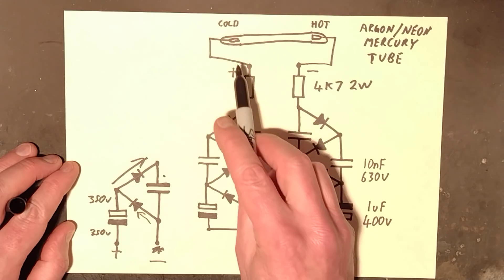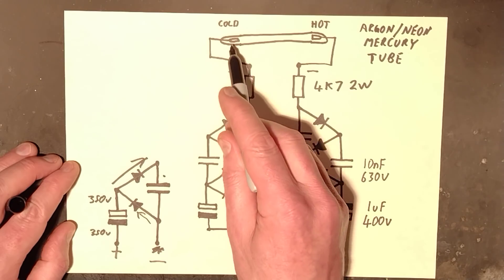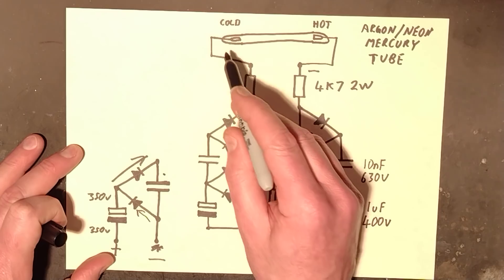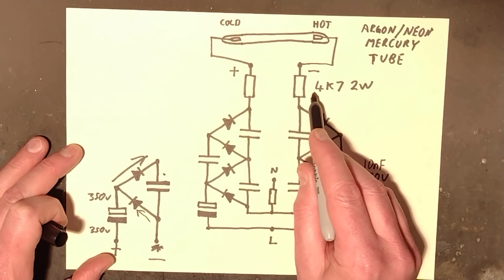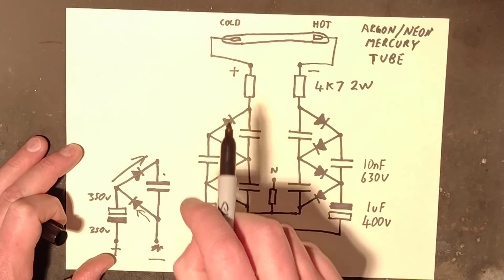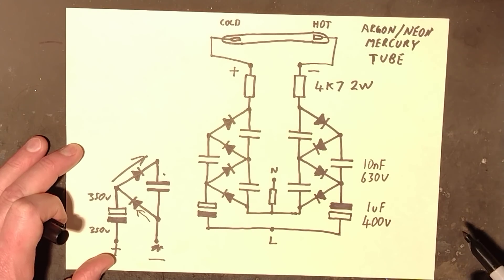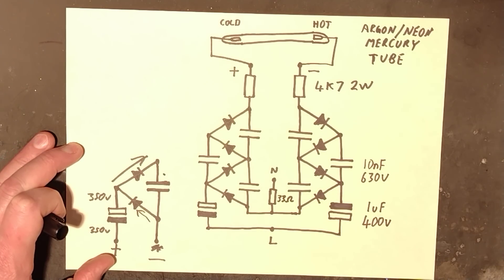So you end up with quite a high strike voltage that can break down the cold cathode barrier and strike the tube, which will then be sustained. There are two 4,700-ohm resistors in series — quite high power ones, though they don't get too hot. Without them, it would just instantly try to dump all that current through the tube, making loud popping noises and flashing. The resistors limit the current, but in doing so they drop a small amount of voltage and dissipate a bit of heat. There's also a little 33-ohm resistor — I just added that because it felt like you should.